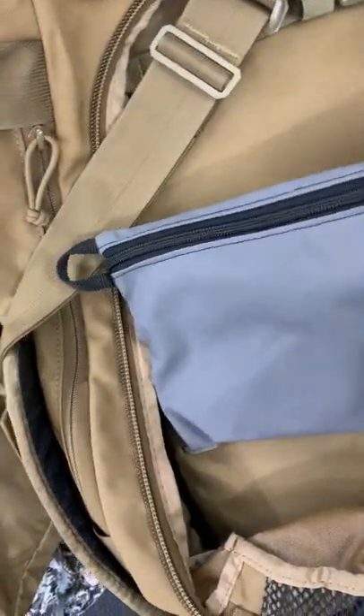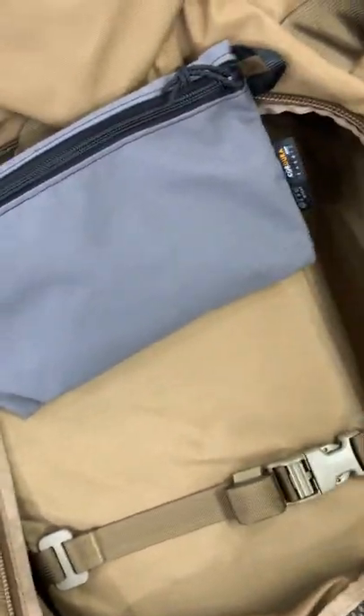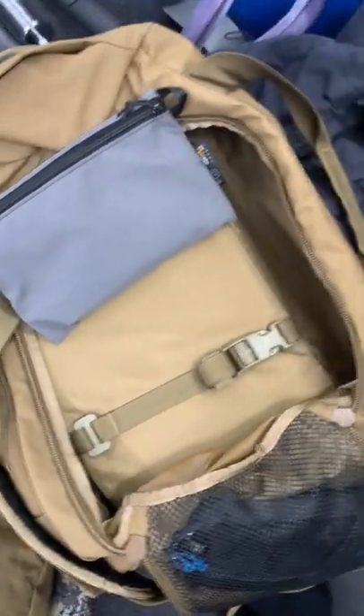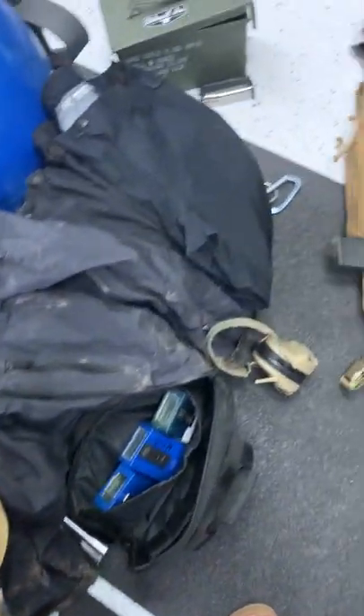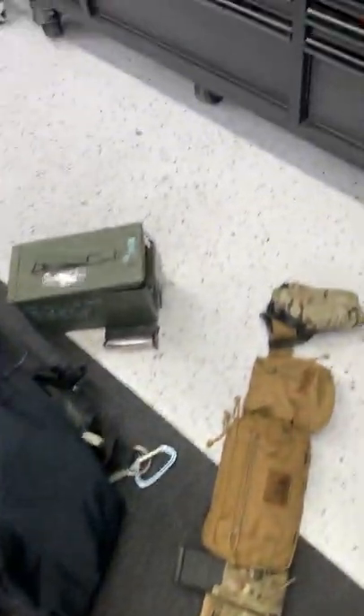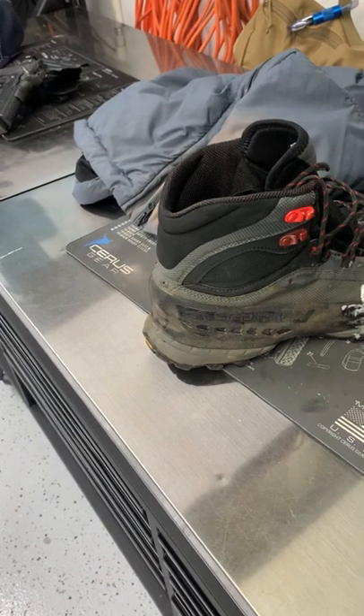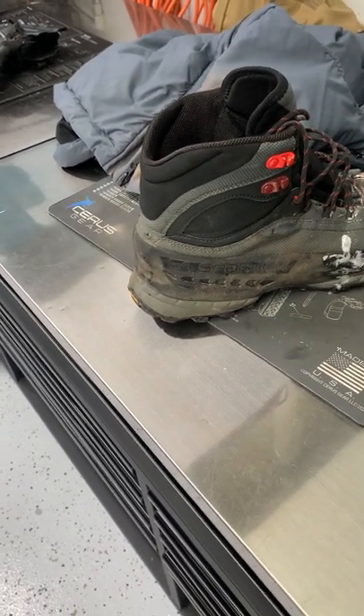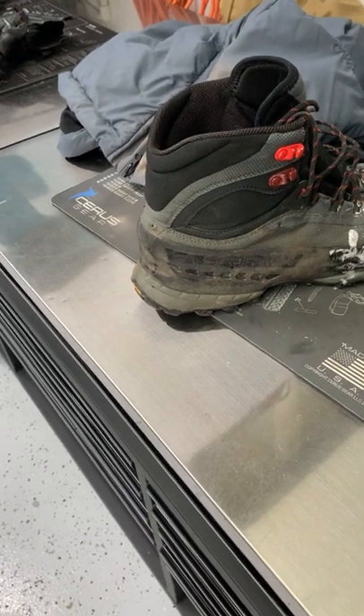Odi Gear again — this little pouch system is my shave kit. That's pretty much it. Hopefully that helps people out as far as what I'm wearing and what I'm carrying. I'll be good from about 40 degrees to 85 degrees.